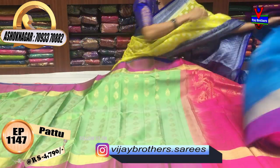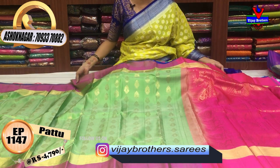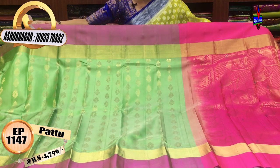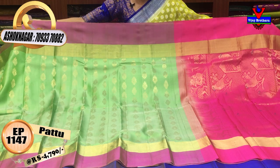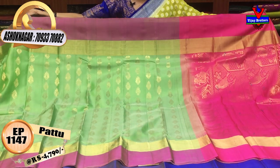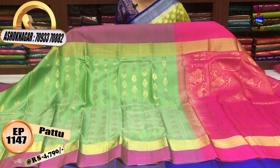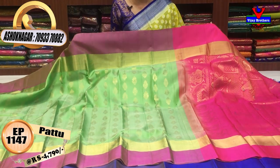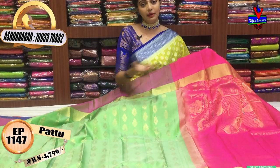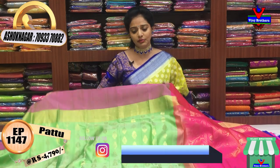This is a blouse. The design is available in three showrooms. This is a green apple color and pink color. Kukatpally and Kottapet showroom locations will be available. You can call and order. You can collect from the showrooms or use the long showroom as well.